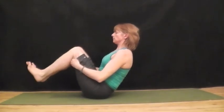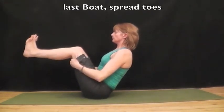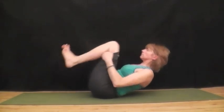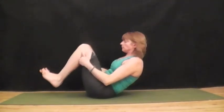Start to roll forward and back to rock and roll. One more time. Inhale, squeeze the abs. Last boat pose. Spread the toes, make it count. And rock and roll.